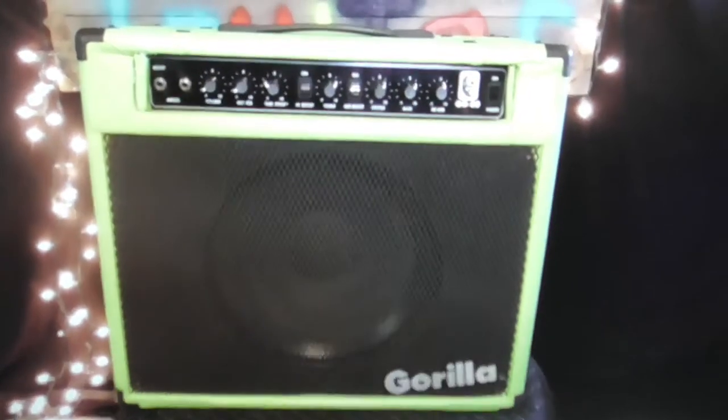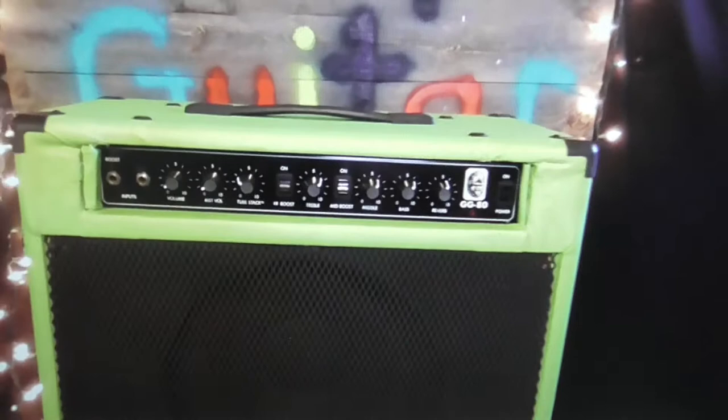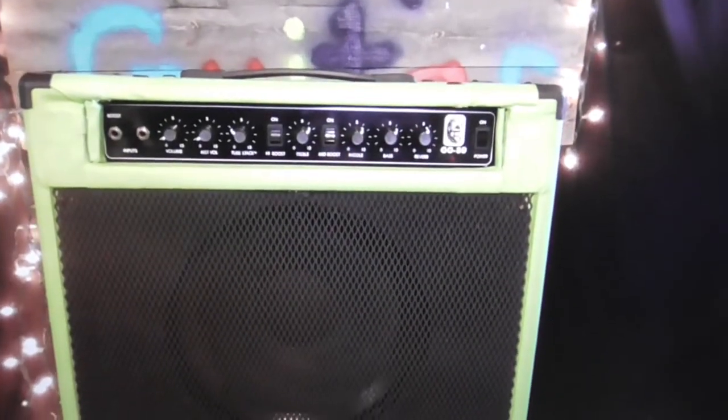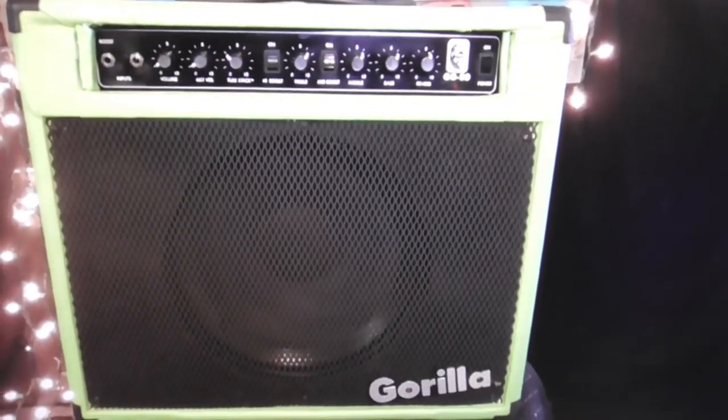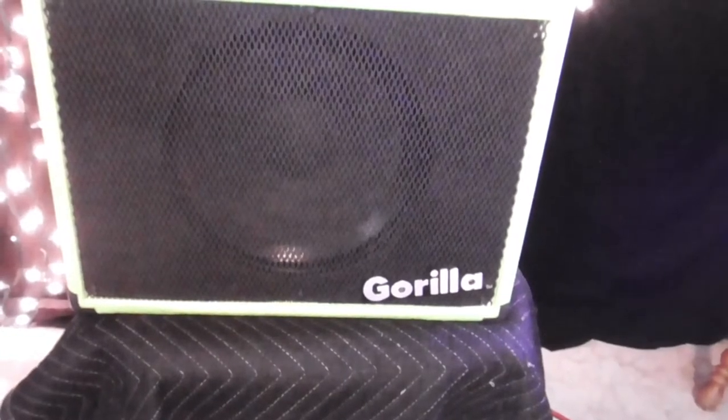Hi everybody and welcome back to the channel. I'd like to introduce to you Frank-amp - that's right, Frank-amp. We took two amps and made them into one super amp, and let me show you how we did that.